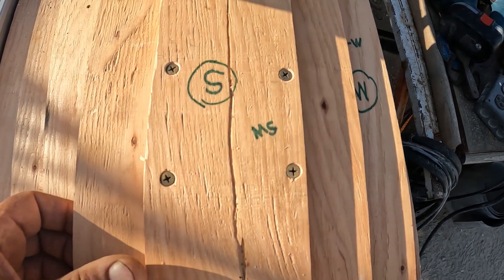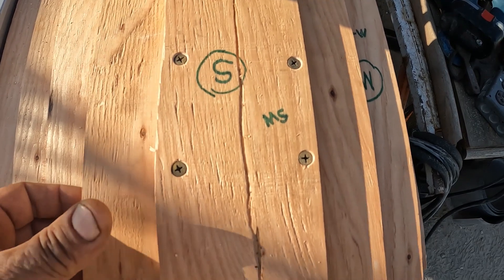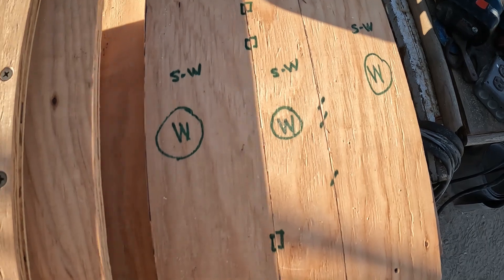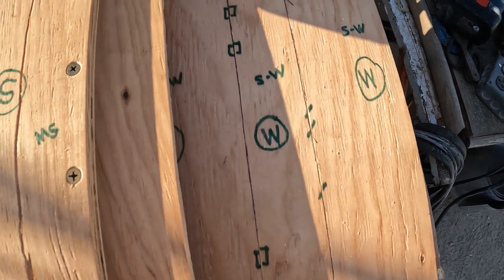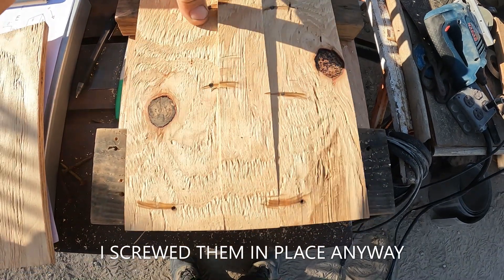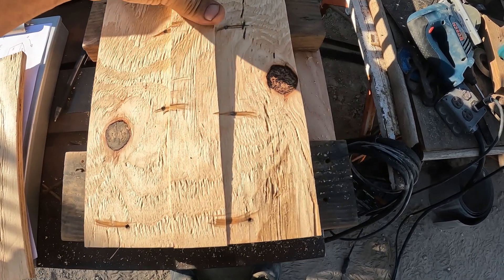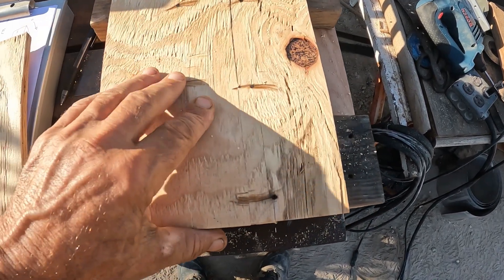I'm going to do the same with the larger forms on the inside too. These are interior forms that I can't seem to get broke loose very easily, so this should help. These pieces aren't even screwed in, but they're such a tight fit that I don't think I even need to worry about screwing them in.